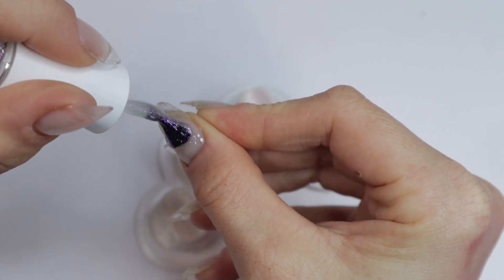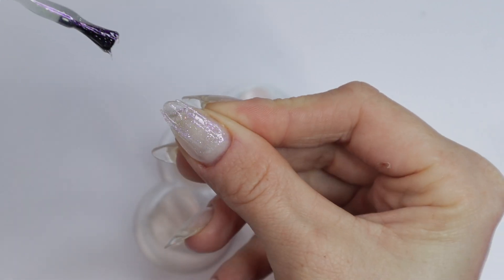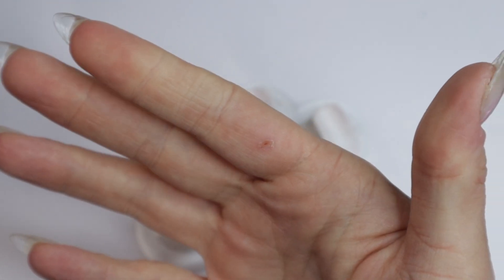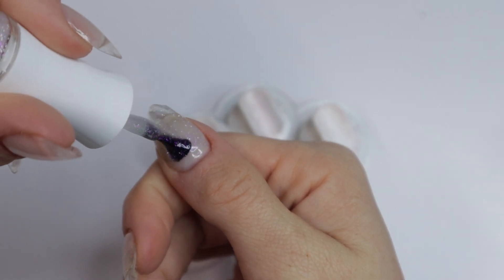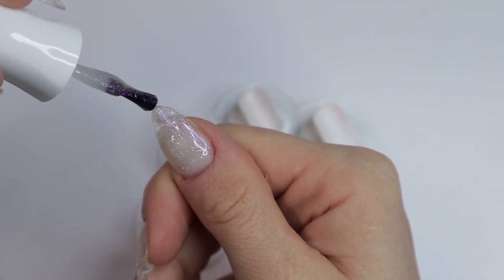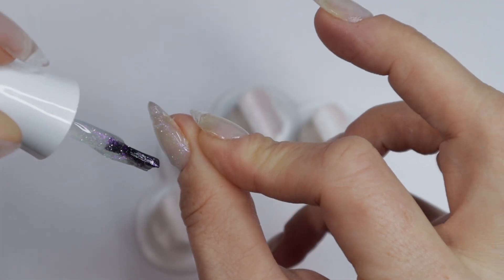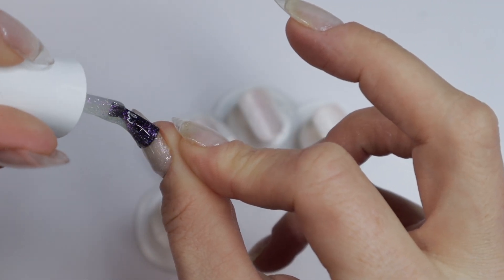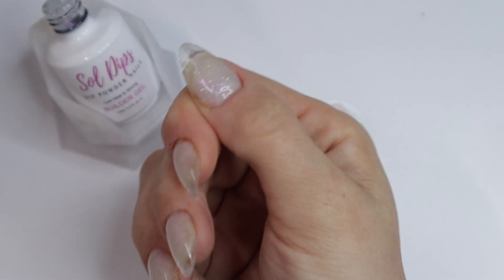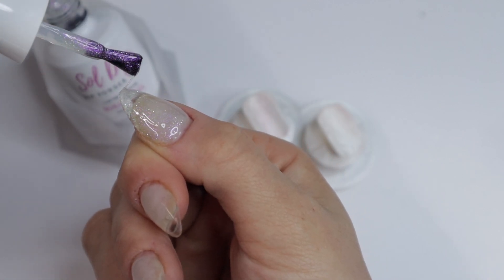I'm going to start off by applying the builder gel to my thumb. My house is really, really cold right now so it's a little more difficult to use than if it were room temperature. Also please do not mind this little boo-boo on my hand — it's actually healing quite well. I've been doing some home improvement projects; I'm currently building a closet in my master bedroom and hurt myself taking out the baseboards. That's also why I need more builder gel — I need my nails as strong as possible so they don't break during these projects.